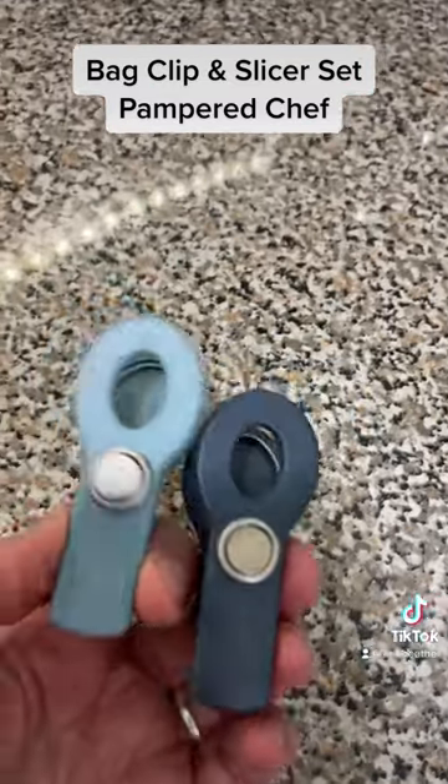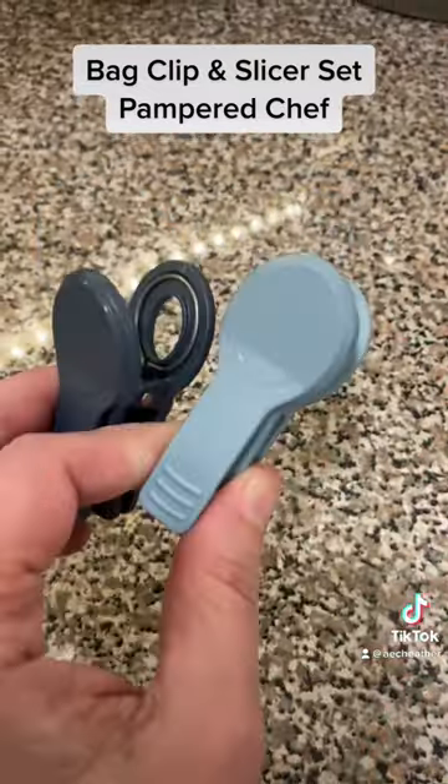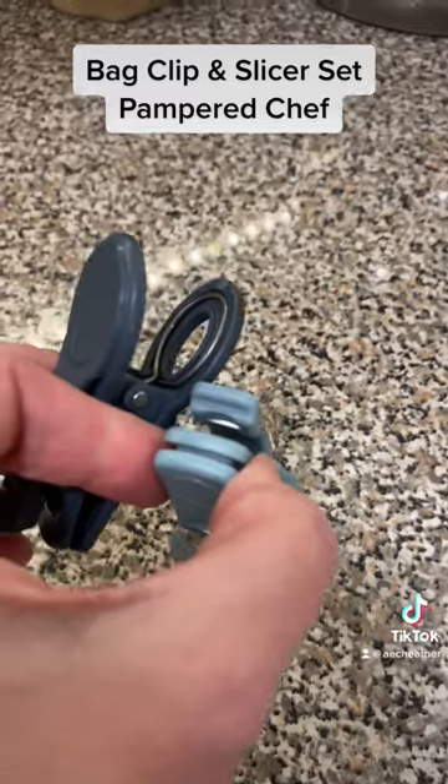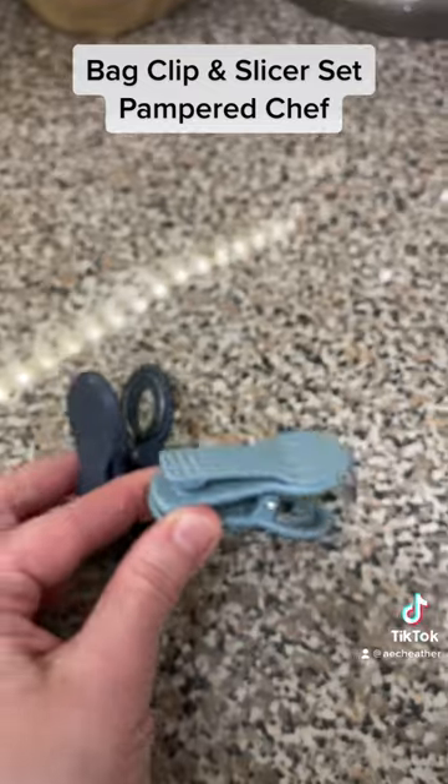It's amazing and there's two of them and they have magnets, which means that they can go in your fridge and they will never be lost. And you think I'm kidding when I say I bought another set — I literally did.